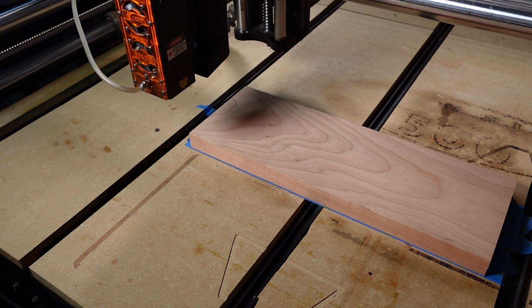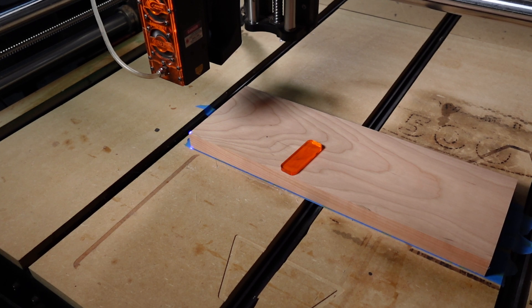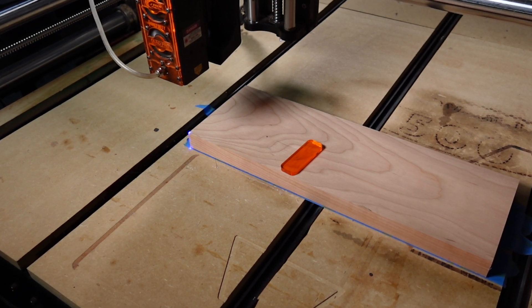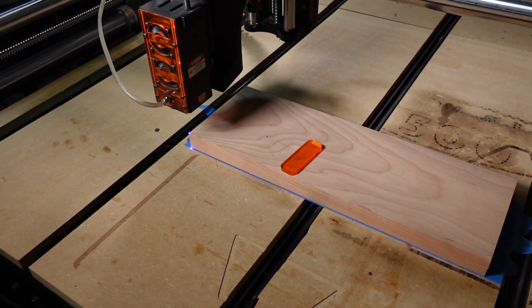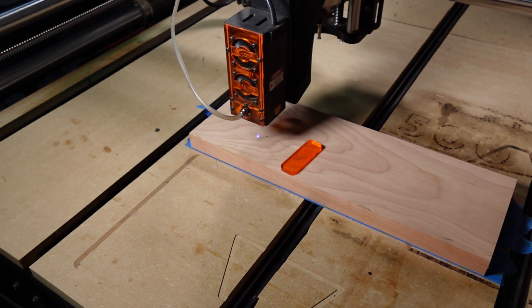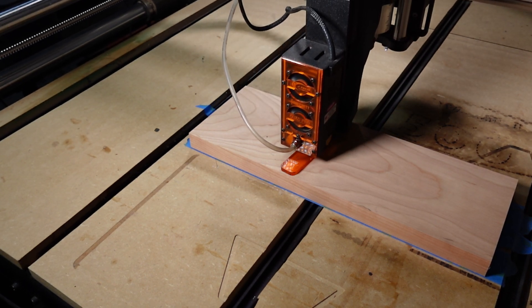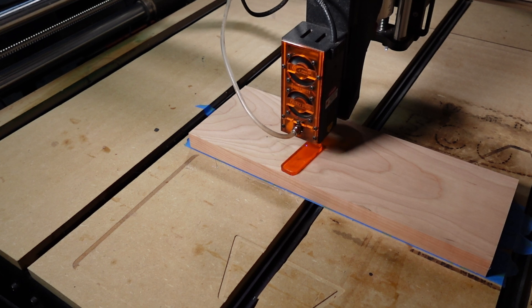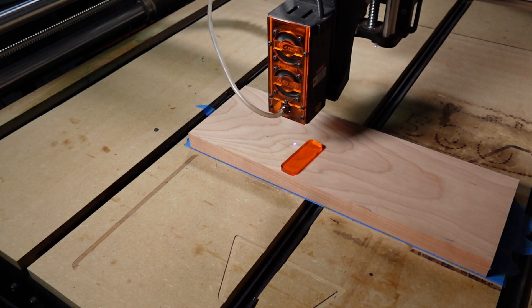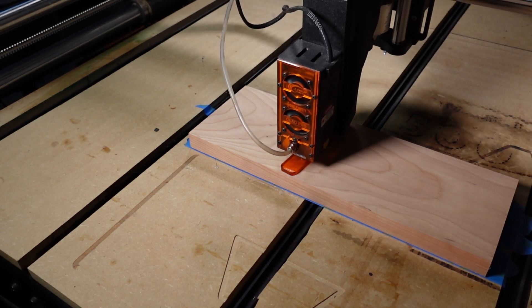We'll start with the laser to make sure the piece stays in the same position on the table until we cut it out. The first thing we do is ensure the X and Y of the CNC are set, then I will use the Z-setter block to set the Z height. I forgot to turn off the laser after finding X and Y, so I moved it off the block before it started to melt. I have smoke extraction and air assist configured using these tools.